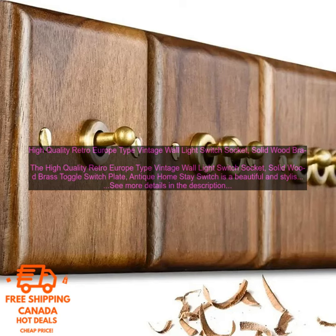If you are looking for a beautiful and stylish light switch that will add a touch of charm to your home, then the High Quality Retro Europe Type Vintage Wall Light Switch Socket — Solid Wood Brass Toggle Switch Plate — Antique Home Stay Switch is a great option.